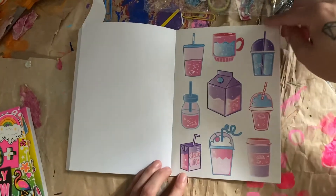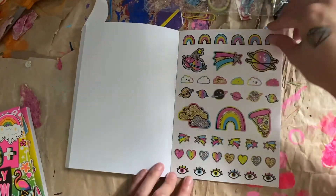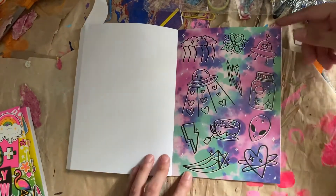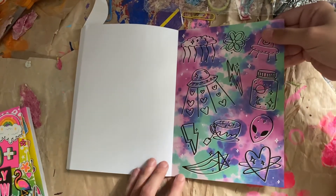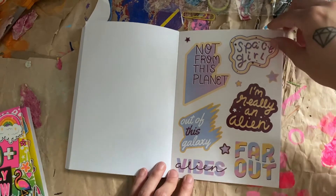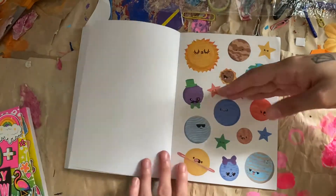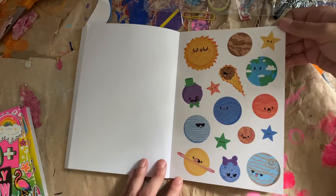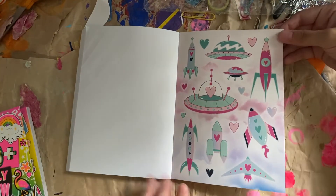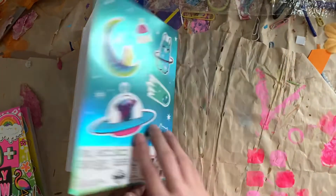Some space drinks — space juice. Space food. And planets and stuff. This is a really cool page — love those stickers. Very awesome. Not from this planet. Space girl. Out of this galaxy. Far out. These are some cute planets — those are adorable. And I think this is the last page — yep. Rocket ships and aliens. Etni says hi.